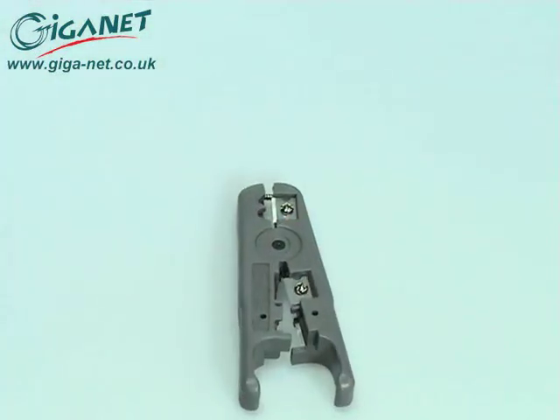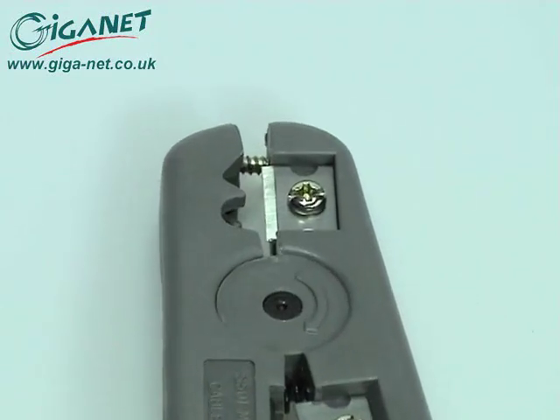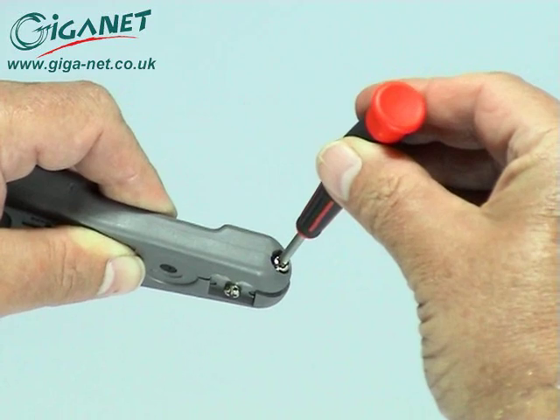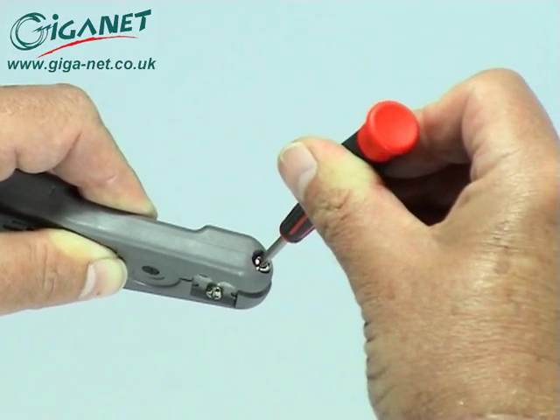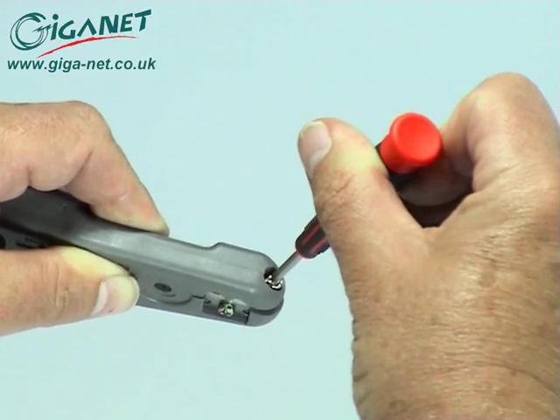The cable stripper can be used on a variety of cable types, but for removing the jacket of GIGANET shielded cable, only the front blade is needed. Use a small cross-head screwdriver to adjust the cutting depth of the blade so that it scores through the jacket of a piece of scrap cable without cutting through to the wires underneath.